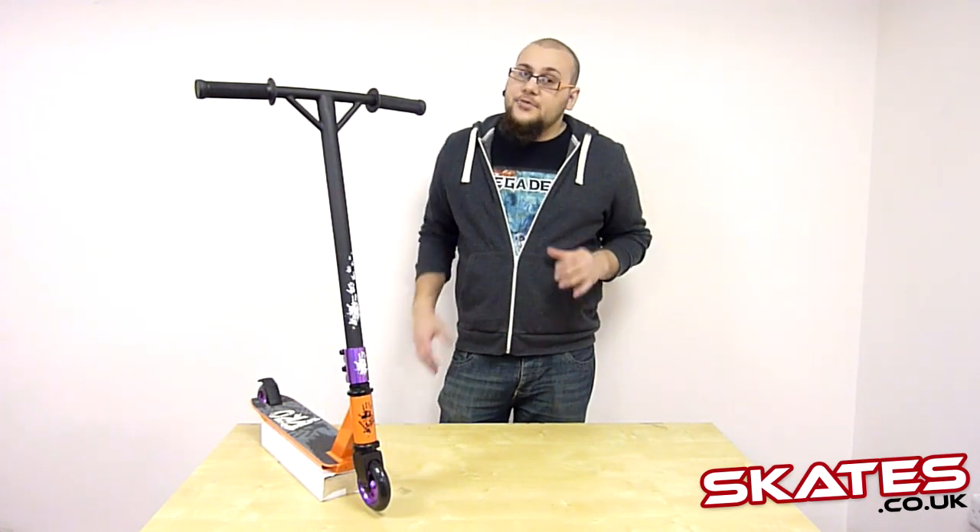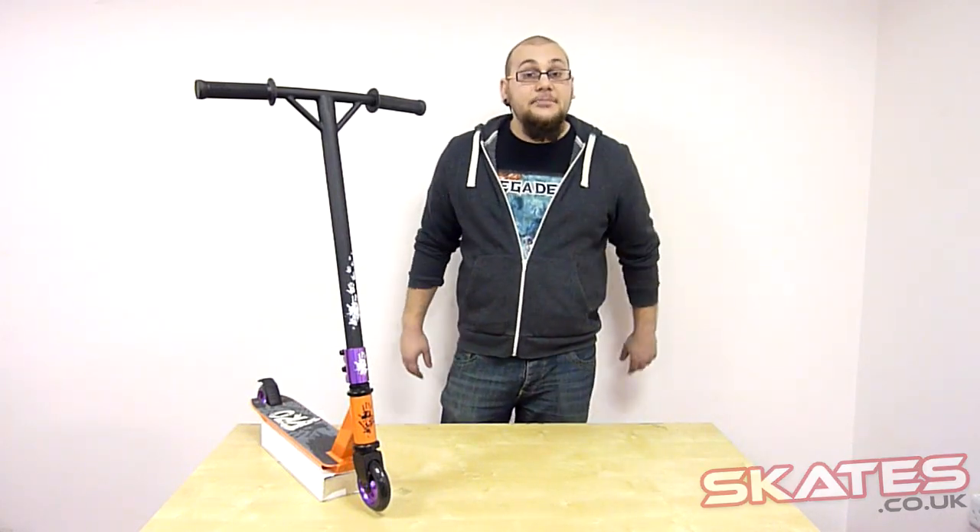If you do need any additional help or have any more questions, just give us a shout at skates.co.uk. Thanks a lot, bye.